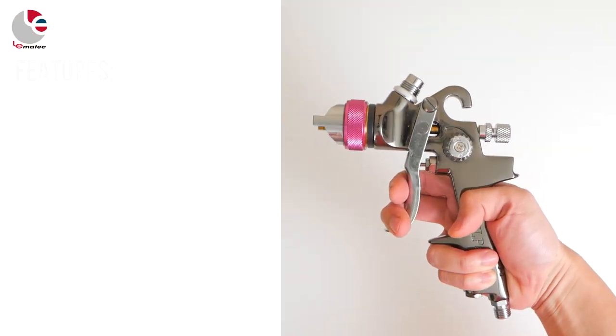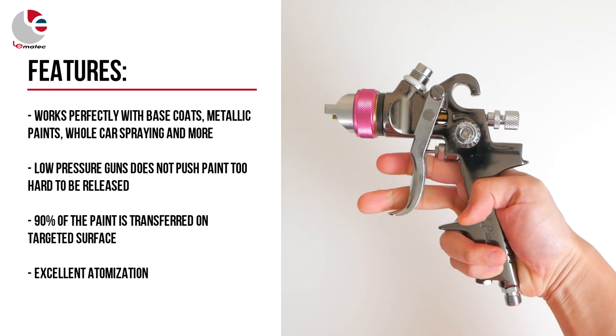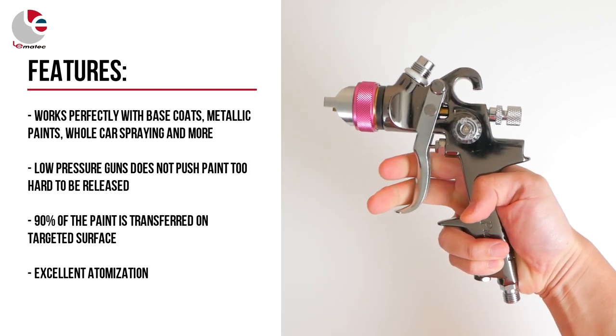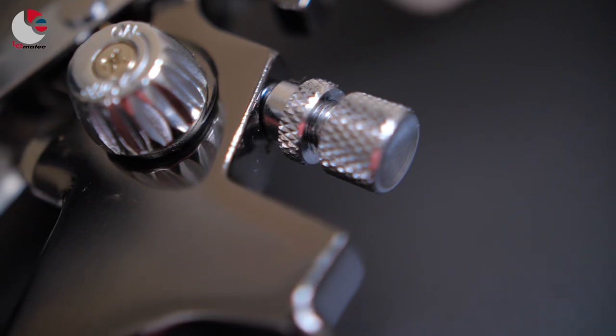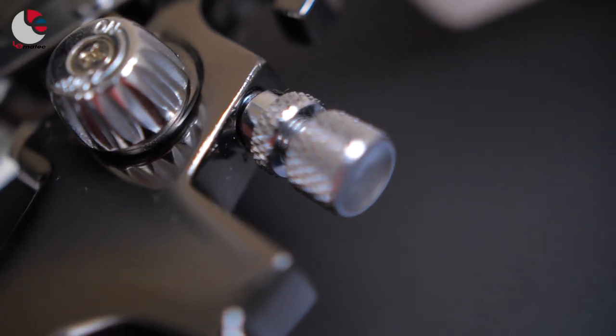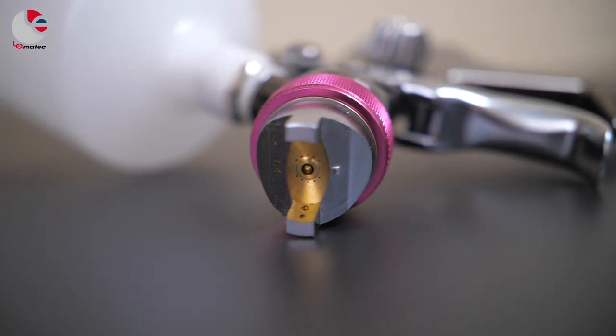Low pressure guns do not push paint too hard, so 90% of the paint is transferred on the targeted surface with excellent atomization. It is heavy duty with an aluminum and steel body, and has two adjustable knobs for precise paint application. Features a 1.4 millimeter nozzle size, works well with base coats and thicker clears, and comes with a nylon cup of 600 cc or 20.2 fluid ounces.